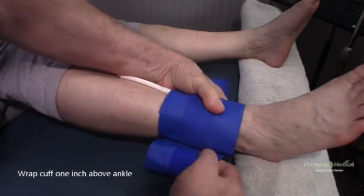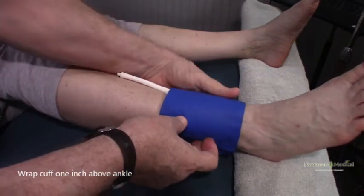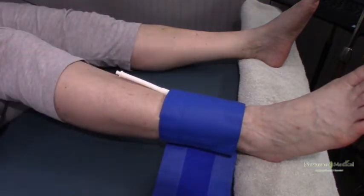You can rotate it around to get the hose out of the way of the artery. When wrapping the cuffs on the legs, the patient may try to hold their leg up to help, but ask them not to, because when they relax their leg, the cuff may loosen.